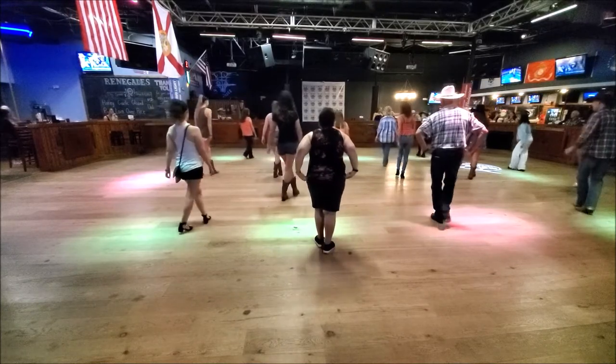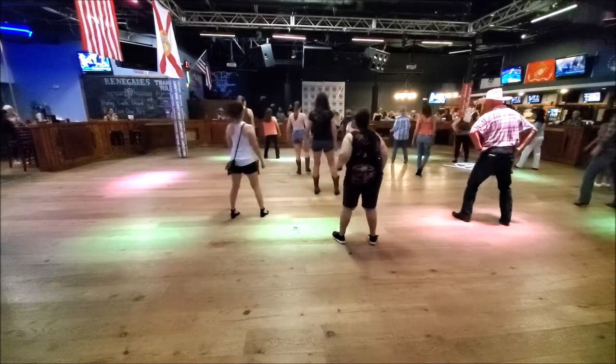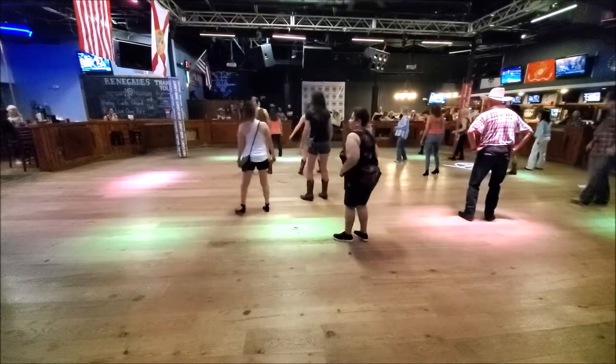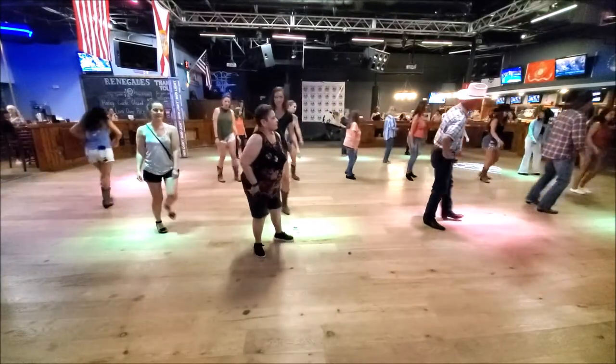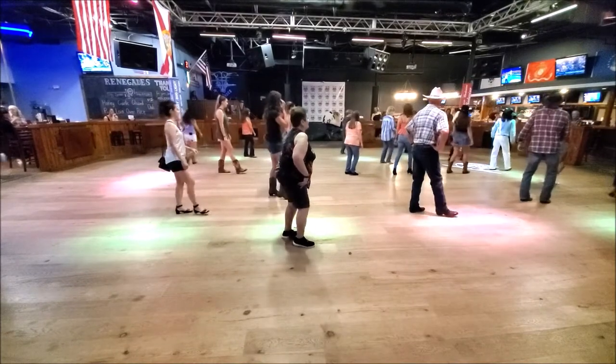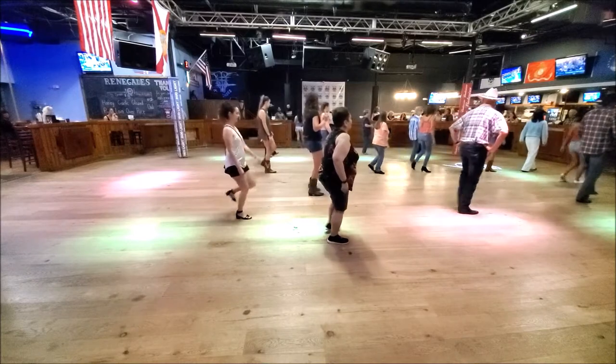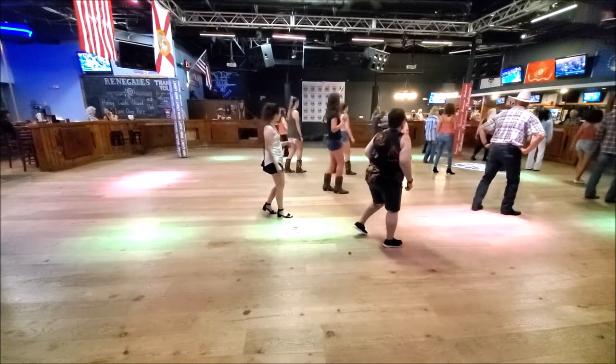Here we go. Ready? And. Kick, and cross. Kick, and cross. Side, and cross. Side, hard box. Shuffle, side. Quarter, shuffle, side. Quarter, shuffle, side. Quarter, shuffle, side. Step, bump, and bump. Step, bump, and bump. Kick, and step. Kick, and step. And mombo, quarter.